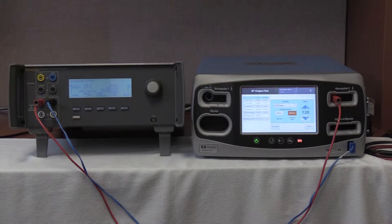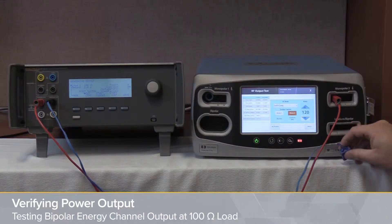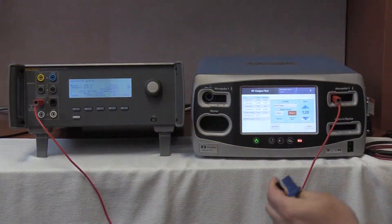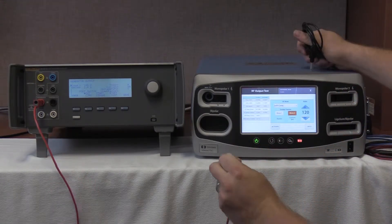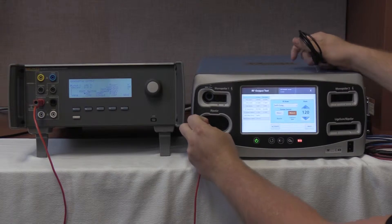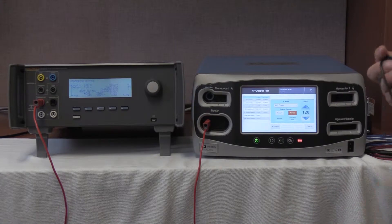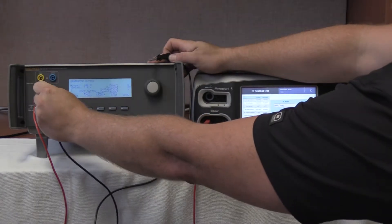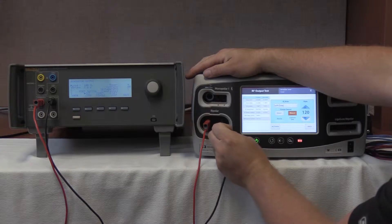We are now going to test the bipolar energy output of the Valleylab Covidien FT10. In order to do so, we are going to disconnect the cable hookup used prior by removing the REM adapter cable. Once removed, we are going to take our variable high and place it into the leftmost port of the bipolar output of the FT10. Then we will use our black banana pin cable and plug into the QES3 and into the rightmost port of the Valleylab Covidien bipolar output.